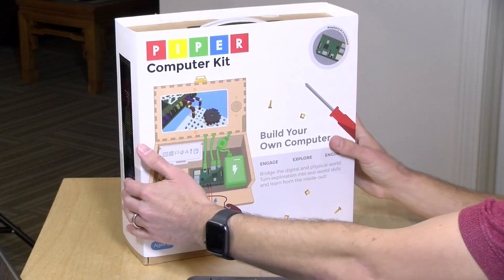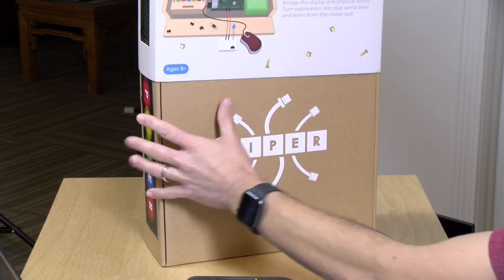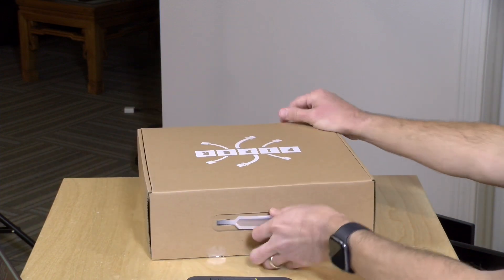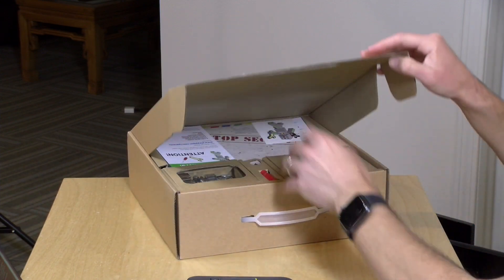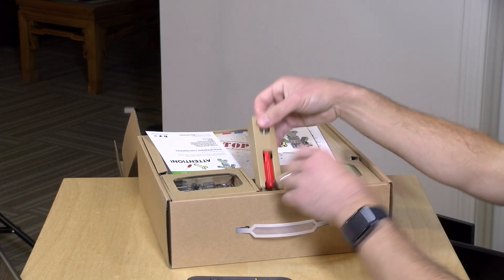So let's dig into this and see what is inside the box. It looks like they build everything including the case itself. So this is a fun tactile computer project — screens and building.